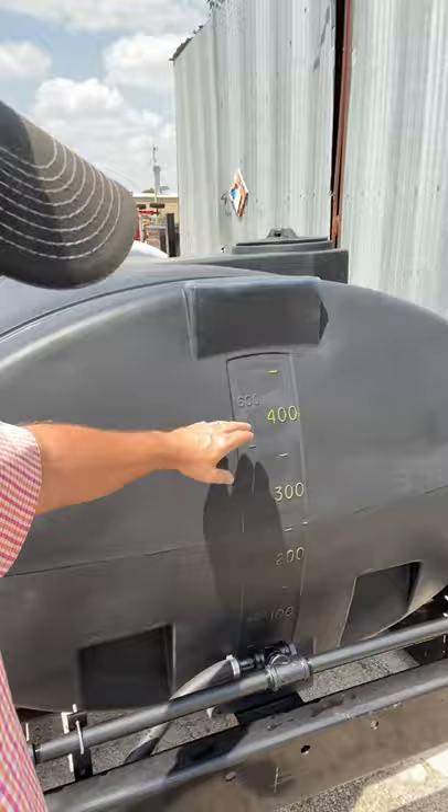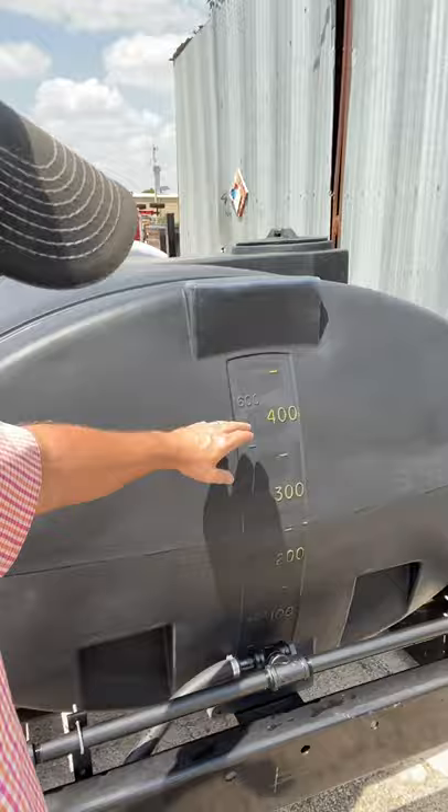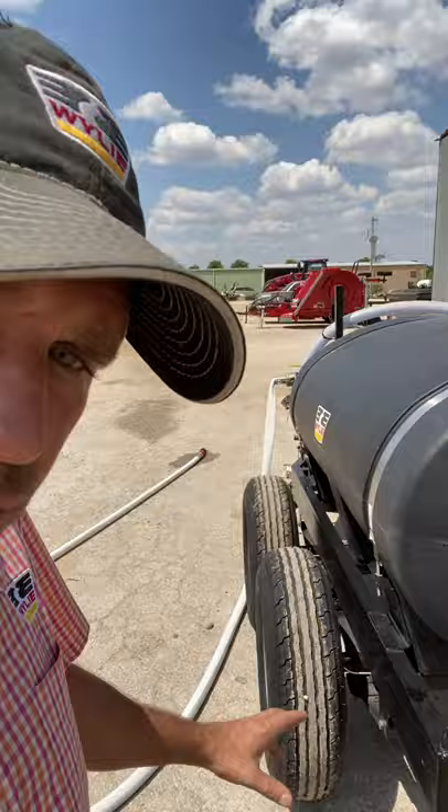The back end of this thing is going to have your rear boom. It's going to have your graduations right here so you can see how many gallons you have in the tank. This trailer is a non-DOT trailer — there's no VIN, it only has a serial number. It has no lights and no fenders on it.